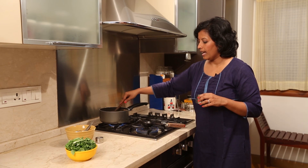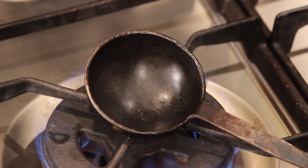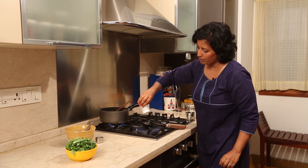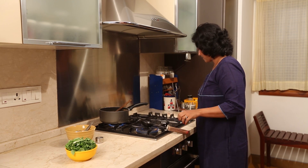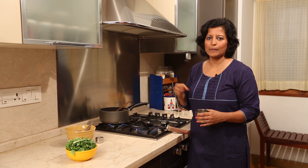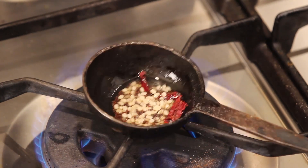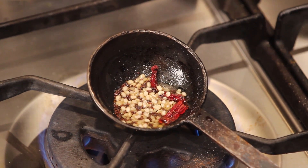The kutu is simmering and in the meanwhile I've got my trusted old tadka ladle. I'm going to add some oil to prepare the tadka. Just a little bit of oil and I'm going to add a pinch of asafoetida. The tadka ingredients are basically mustard seeds and urad dal. You can add some curry leaves and red chillies if you wish. We'll wait until the mustard starts popping and the urad dal slightly changes colour, and then we can add it to our kutu and our dish is ready.